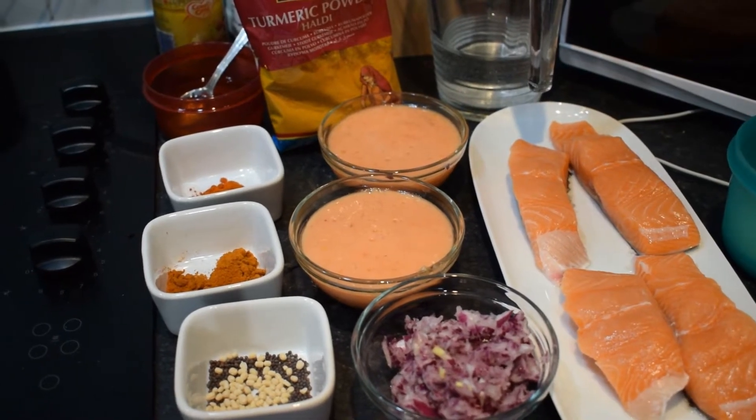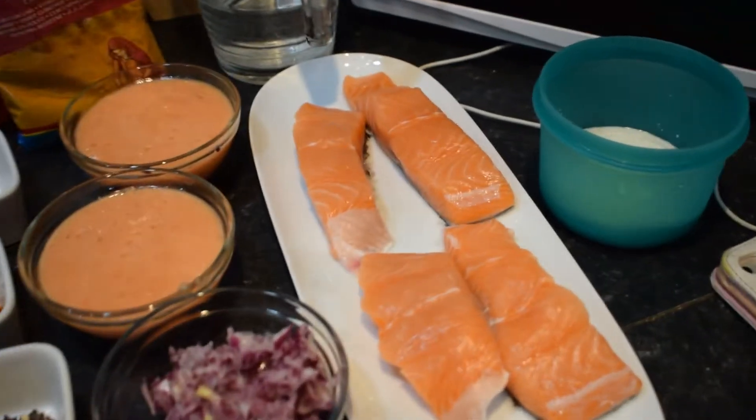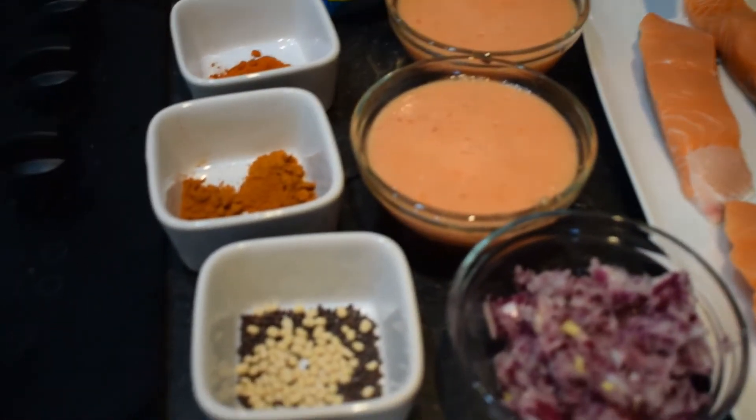Hi friends! We will cook a salmon. We will cook a fish — salmon.